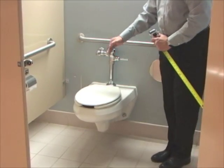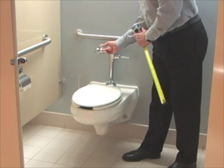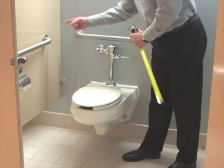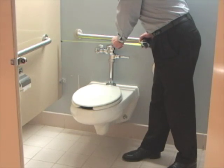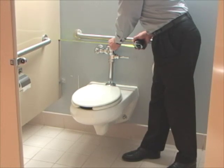The other thing we're going to measure is the center line of the toilet. We're going to use the center of the flush valve to the stall wall, and that should be 16 to 18 inches. This one is at 18 inches, so that's good.